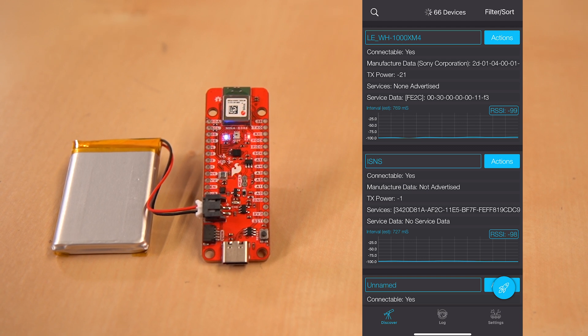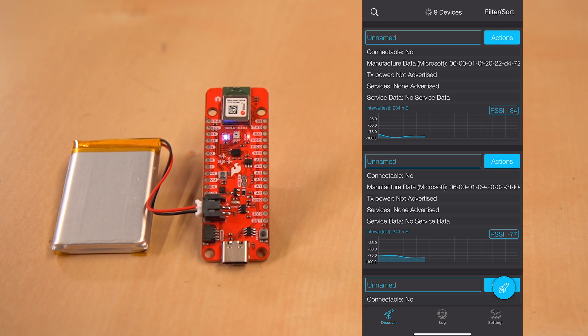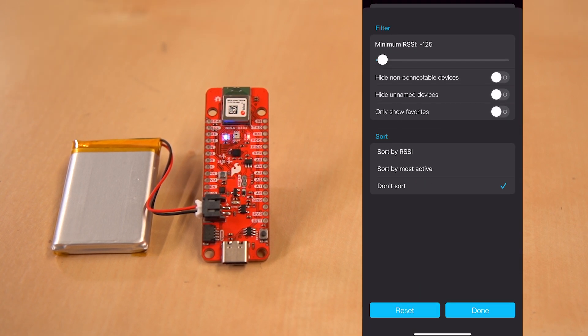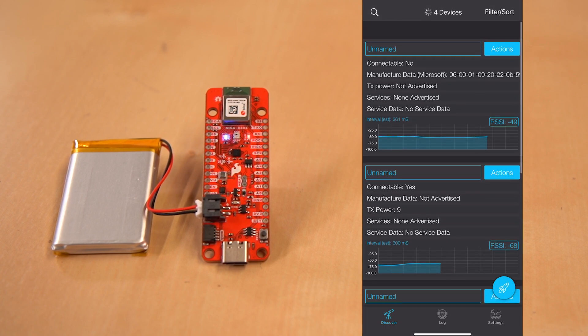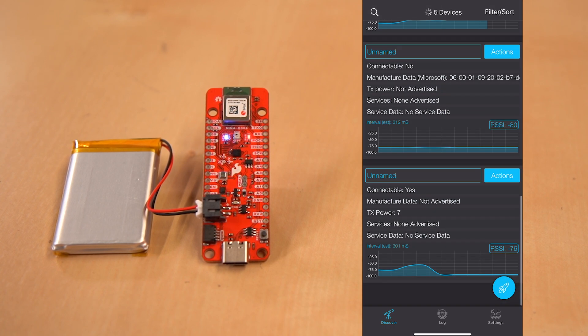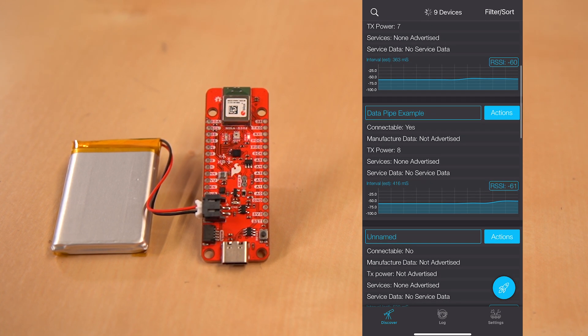The first thing we're going to do is come up to this filter and sort button. Here at SparkFun we have loads of devices — earlier this morning it said about 50, and right now we're getting 30 or so. We're going to lower the RSSI value. Since we're super close to our board, this value will be a little bit different, so we can lower this and that'll help us narrow down our search. We'll sort by RSSI and hit done. We found our board here at data pipe example.